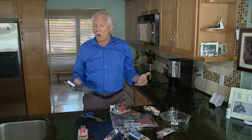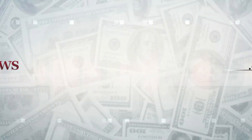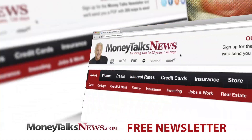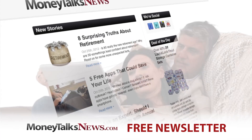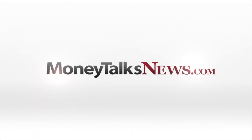Want more information? No problem. Go to MoneyTalksNews.com and just do a search for plastic packaging. For Money Talks News, I'm Stacey Johnson. Want to save more and spend less? Get the free Money Talks Newsletter. It only takes seven seconds to sign up, and it's full of deals and news you'll really use. Do it now at MoneyTalksNews.com.